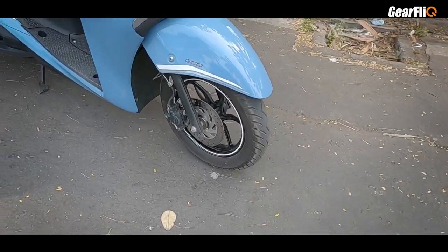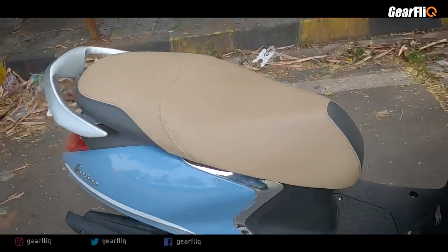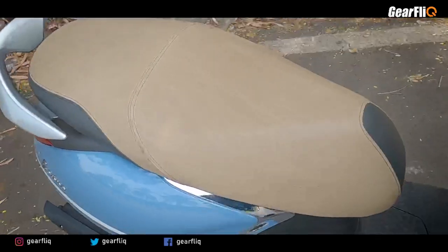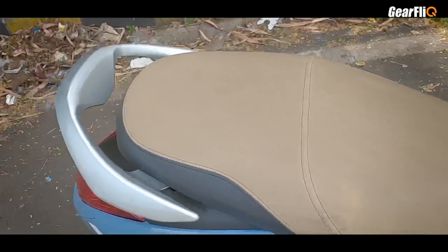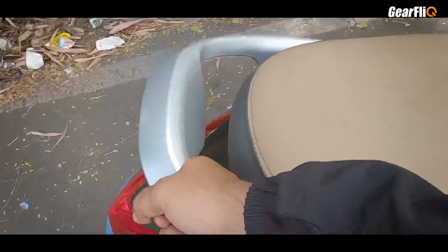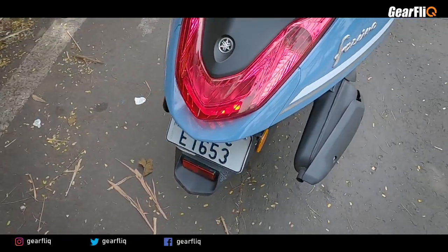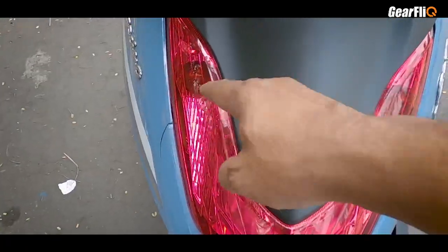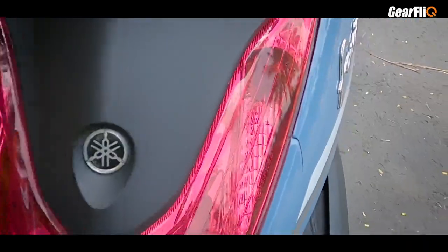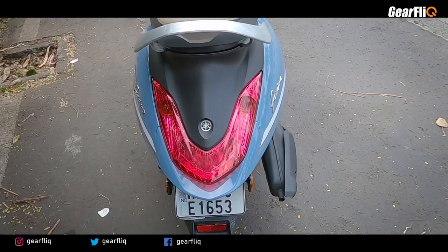There is a UBS sticker here — Unified Braking System, like CBS. The seat is also the same, and it is pretty good — sturdy for both rider and pillion, with a big grab handle. The tail lamp is also an LED unit with embedded turn indicators. Overall, the look is very different from other scooters.